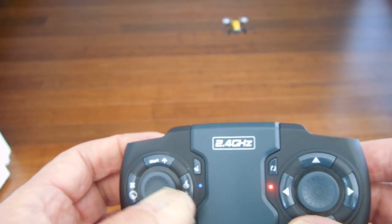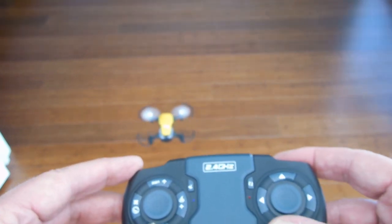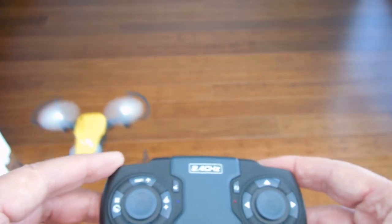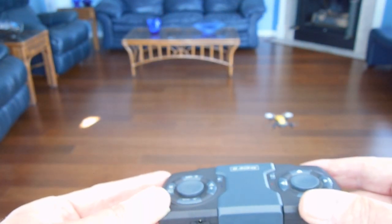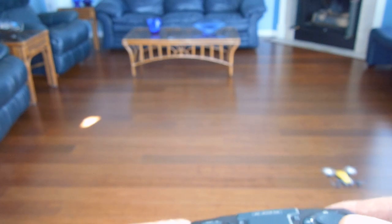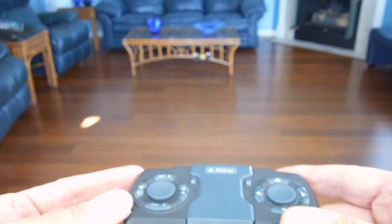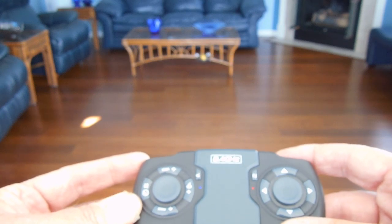I've also learned that this button here — if you just tap it — puts you into tilt-to-fly mode. Let me get it settled. So now I'm flying by tilting the controller. Tilting forward makes it go forward, tilting back makes it go back. Let me back this out so I can get everything in the screen.